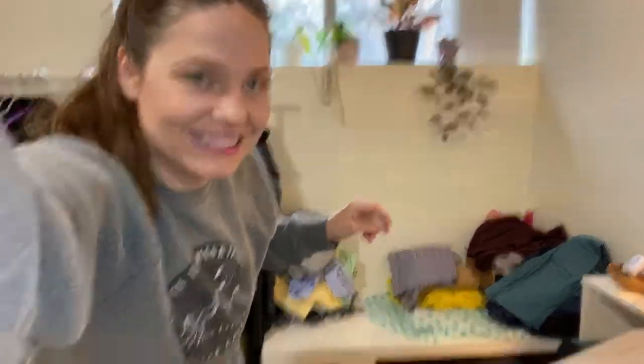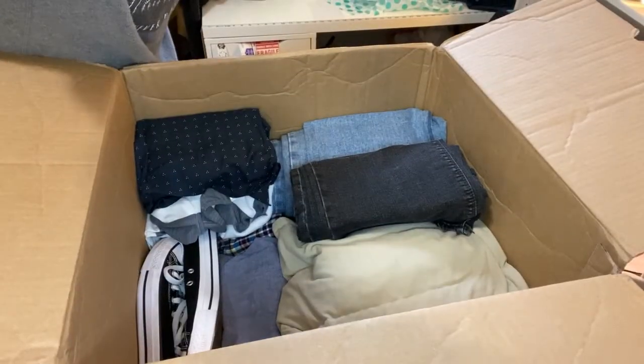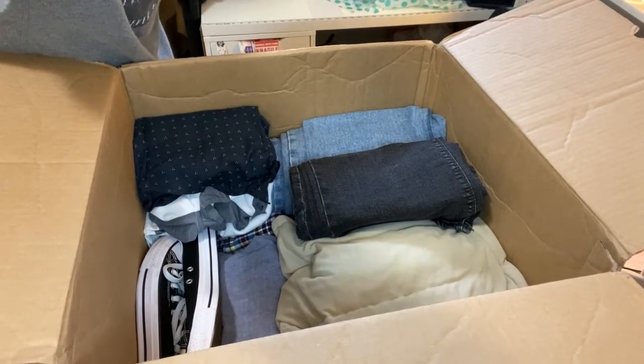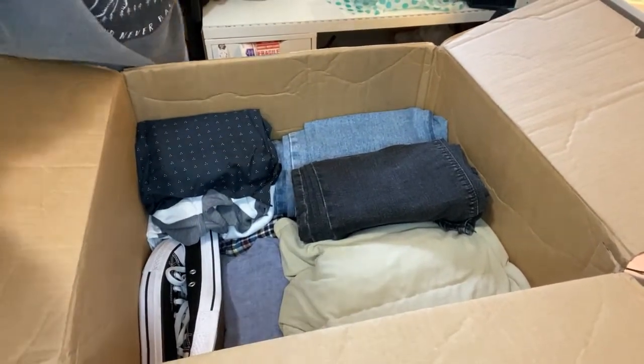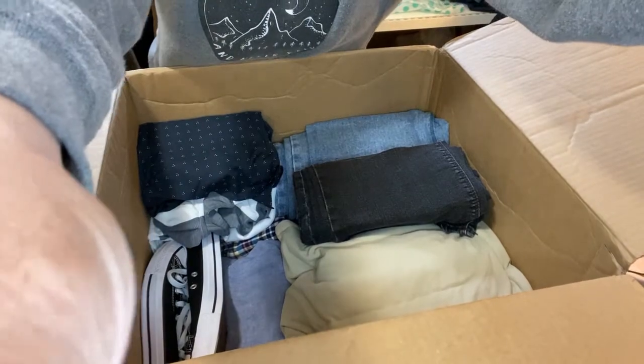We are about halfway through. As you can see, there's some shoes in there, and I see some pants. I see a coat. Let's see what else we got.